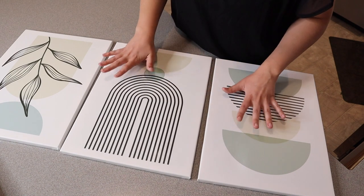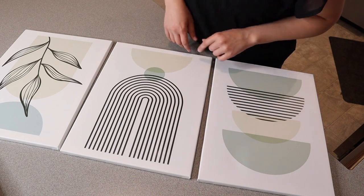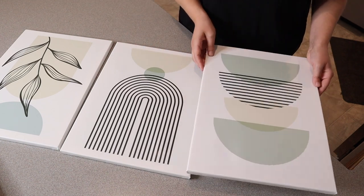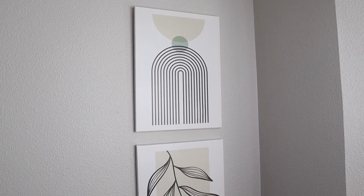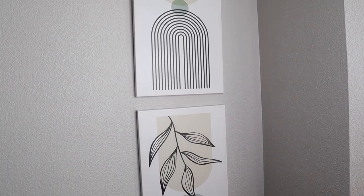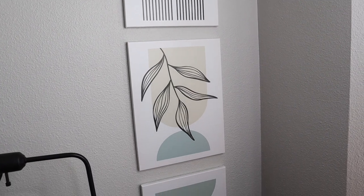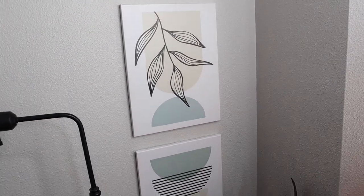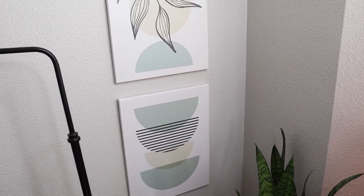All three pieces in each of these different sets are 12 inches by 16 inches, just for size reference. Here's what this set looks like hung up in the bedroom. I love how it has some geometric shapes as well as earth tones and natural colors. I think this really ties in especially if you have plants around — I think this is really pretty.